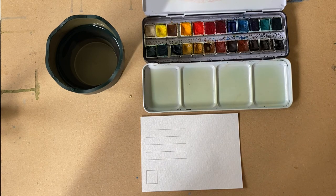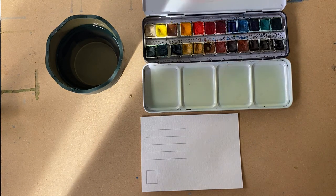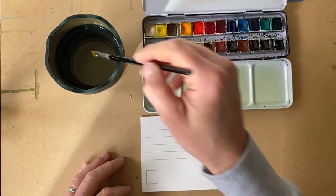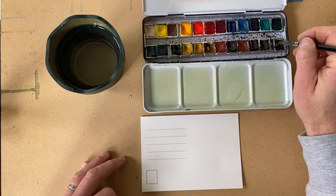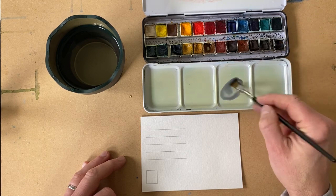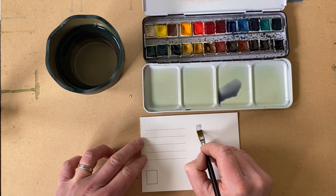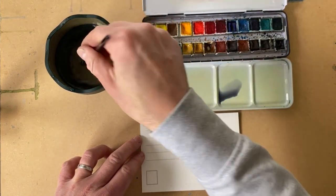Now here I am with my favorite set — the Daniel Smith half pans. Daniel Smith paint behaves in a way that is just wonderful and very unique, and the sun has just started shining! I normally do two or three lifts of water from the clean pot into the palette. I said I'd give you a little mixing hack for black: this is Payne's grey — a cool, bluey tone — and it is my favorite paint to use.